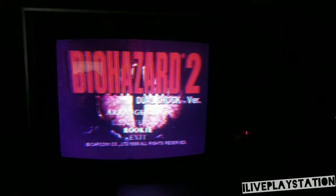I'll just do Rookie. I want infinite ammo. I'm gonna save the game and play a little bit of it.